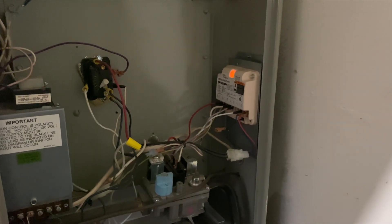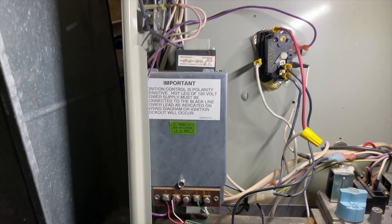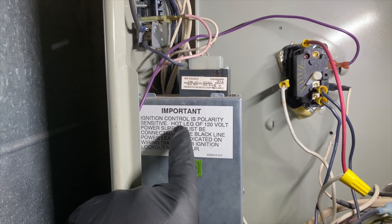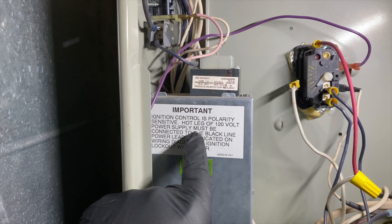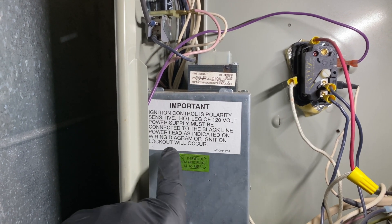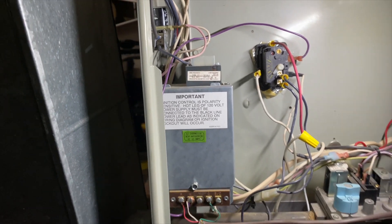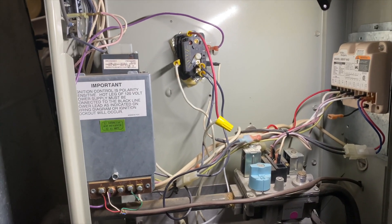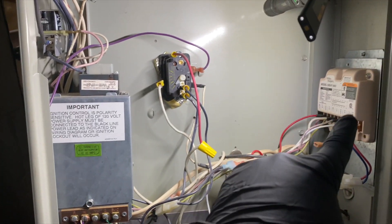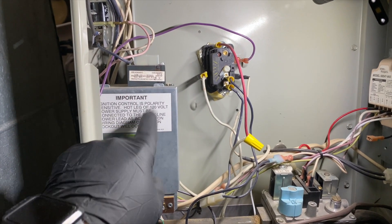It actually has a note here: ignition control is polarity sensitive. The hot leg of 120V power must be connected to the black line power lead as indicated on the wiring diagram, or ignition lockout will occur. That's pretty much what's going on here. Now if the polarity is correct, it's possible that the board died.